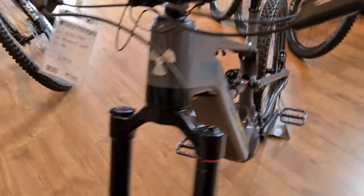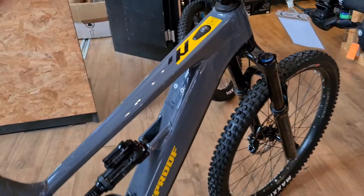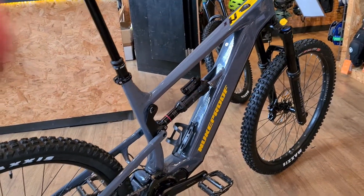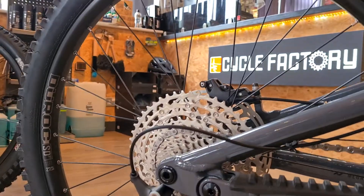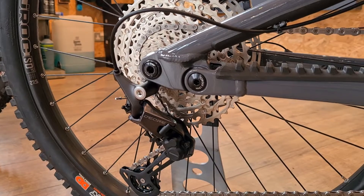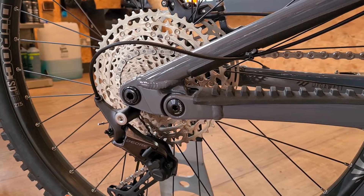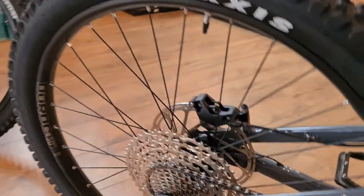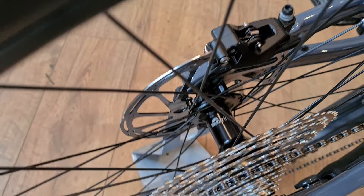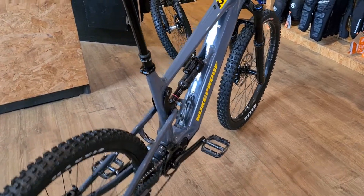It's an all-aluminium frame — no carbon to worry about if you're one of those guys. 12-speed Deore drivetrain, all you need really on an e-bike. You've got the Sunringle wheelset — Deore Rock — quite a hefty wheelset but a solid one. Does a bit of extra weight on an e-bike really matter? Not really.